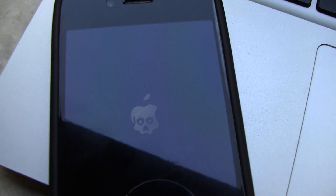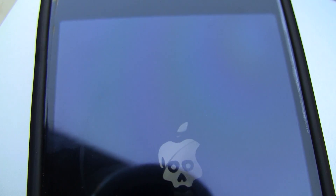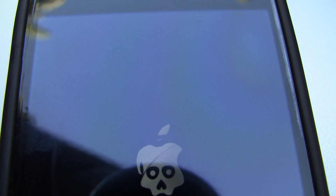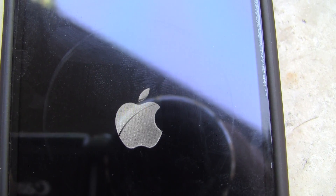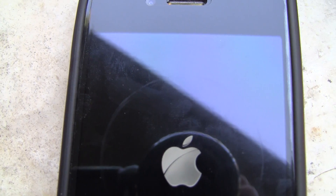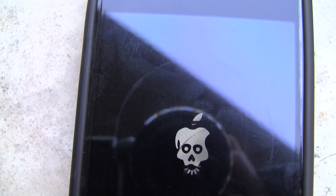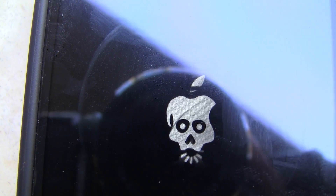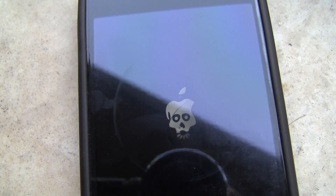It's still booting up — I'm just going to wait until it boots up. I heard that it actually does take a really long time to boot up, but we shall see. The logo just started flashing and stuff, which was interesting. Now it just went back to the Apple logo so I'm just going to let it continue going. Okay, we're getting the pinwheel — looks like it might work.